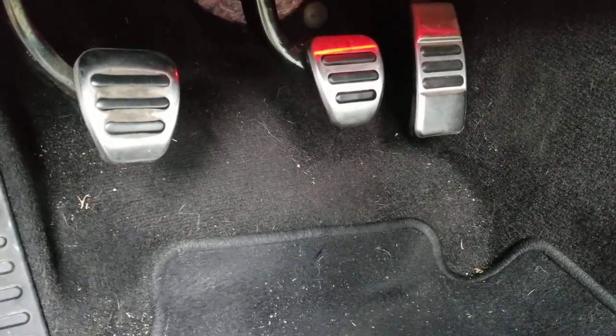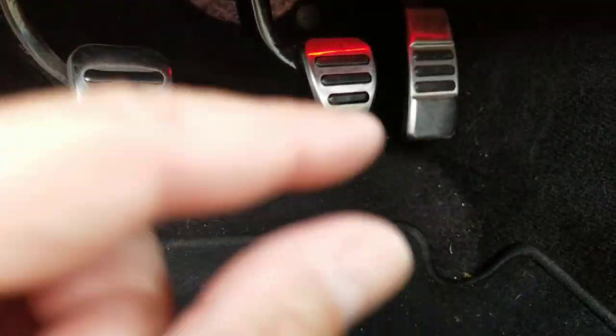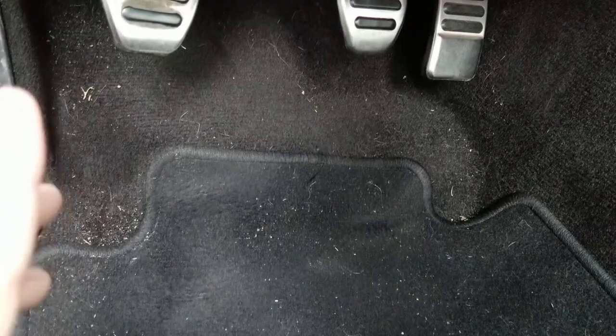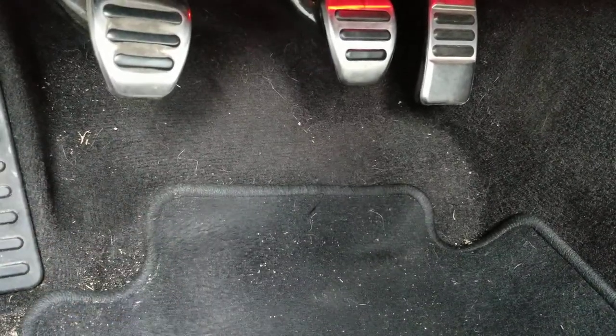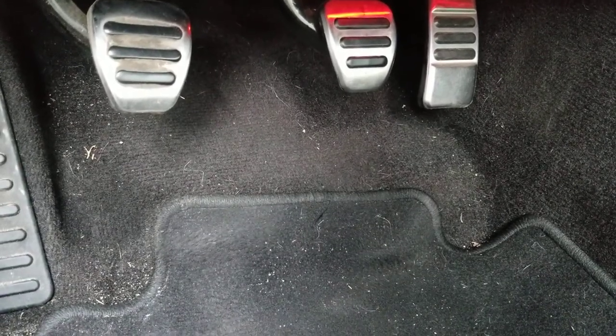It looks like it's happening right now to a lot of the 2015s, probably because that little piece of plastic — which I'll tell you where it's at in a minute — over time, due to heat, starts to get brittle and breaks.